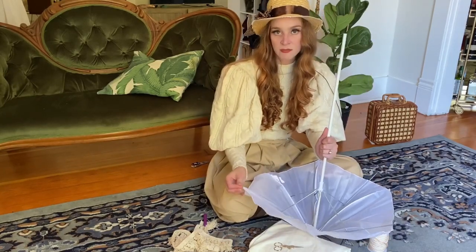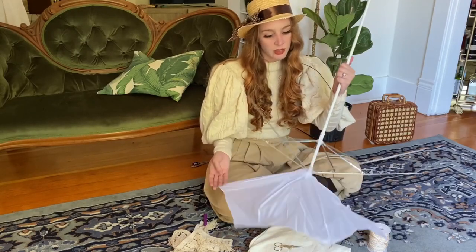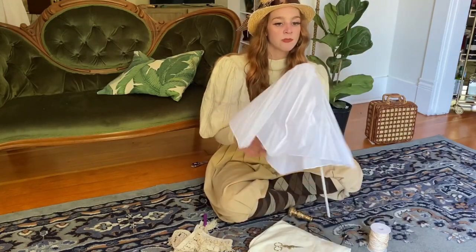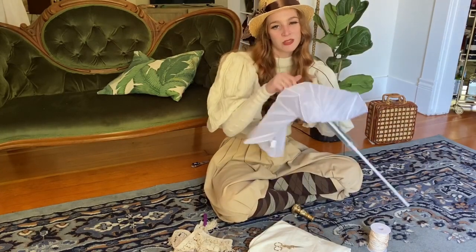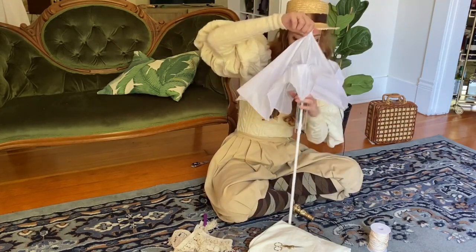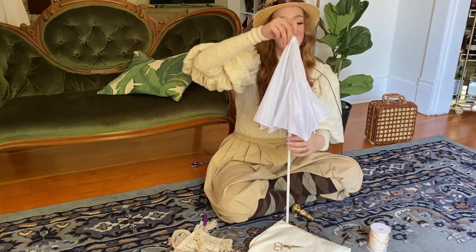Most modern umbrellas are all made this way, so you can either use a costume frame like what I found, or maybe you found a cute frame at an antique store that just needs a little bit of love — but pretty much all umbrellas function in that way.